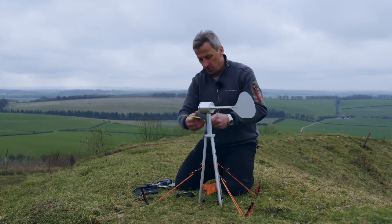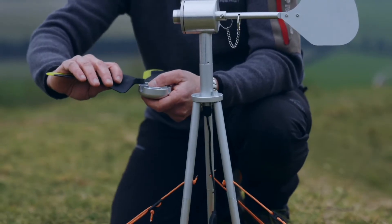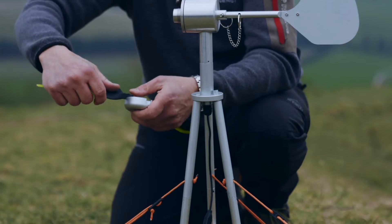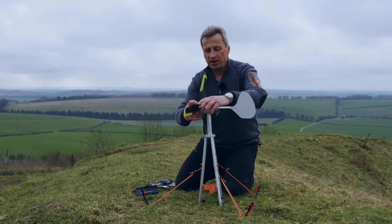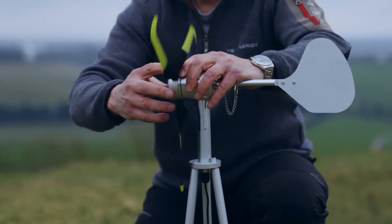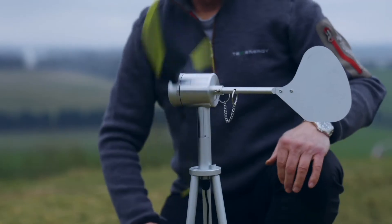You can't put these in the wrong way around because they've got a lug on one side that matches the lug in the cap, so you can't accidentally put them in the wrong way. Slot those in and then put the cap onto the housing and twist it in a clockwise direction, making sure it's really nice and secure, and it will start spinning.